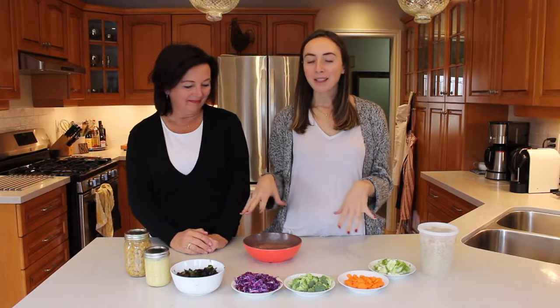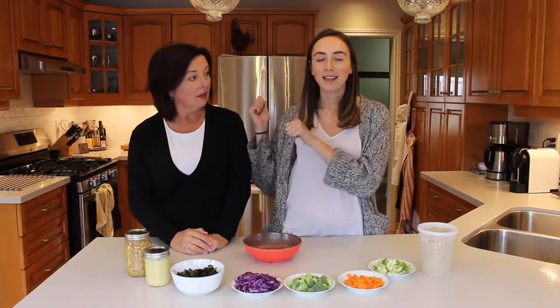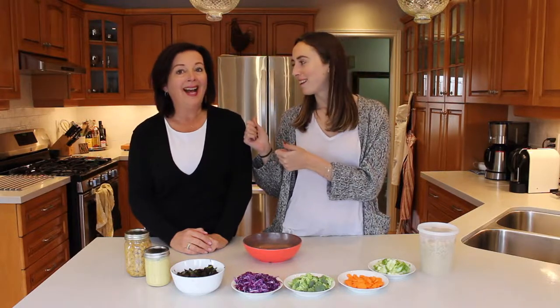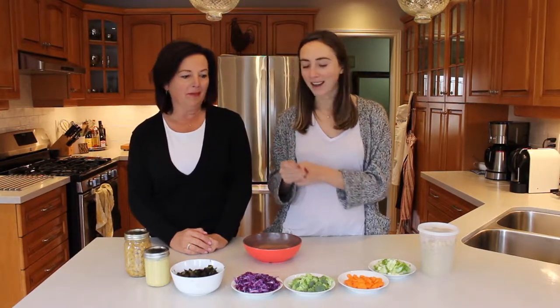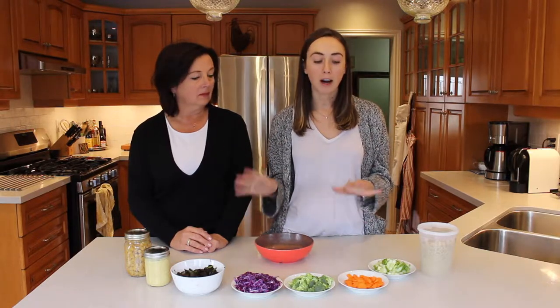This bowl is basically inspired by using all the stuff in your fridge. I call it feeding the fridge. It's a waste-not approach in our household, so we try to make bowls full of our leftover ingredients.